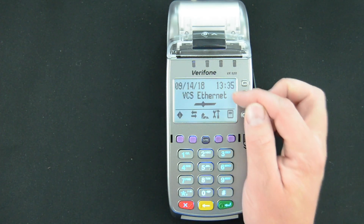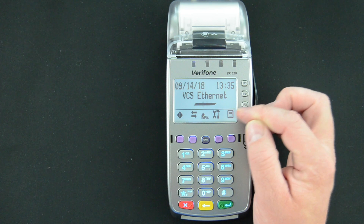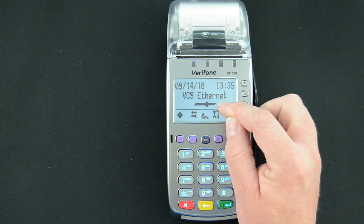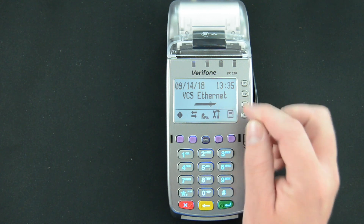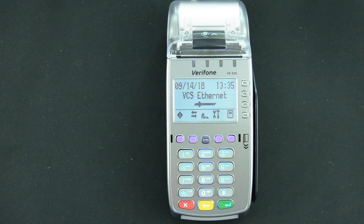On the screen you will see it says VCS Ethernet. It has a black bar with a diamond moving through it. This indicates that there is a wire connected to the terminal and is connected to the router, and the terminal is seeing some amount of communication over that line.